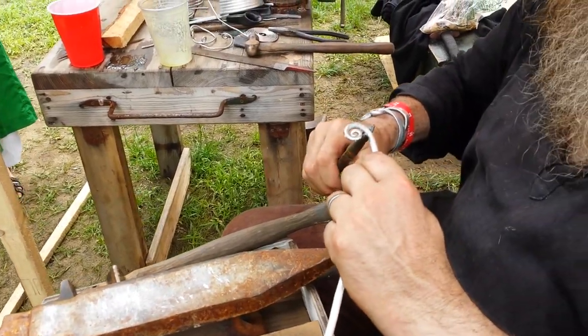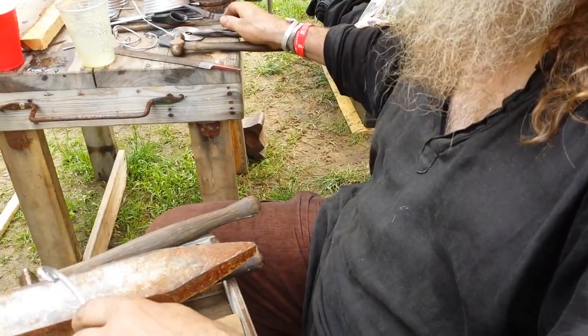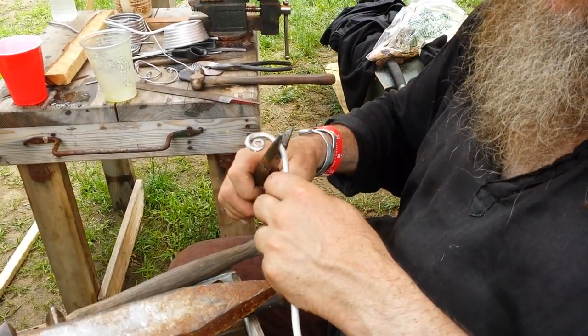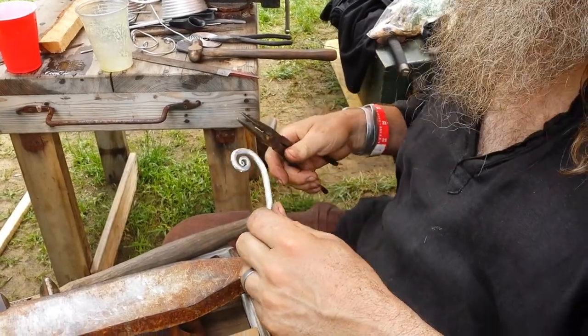The way the welding was done is they just heated up the material, you apply a borax sort of flux, then get it really hot and you whack it together.